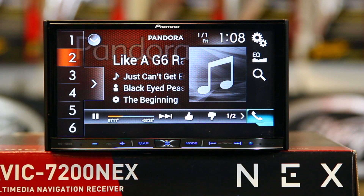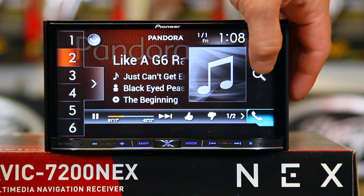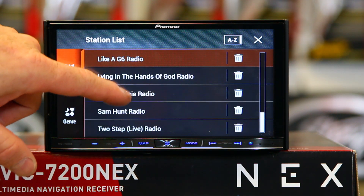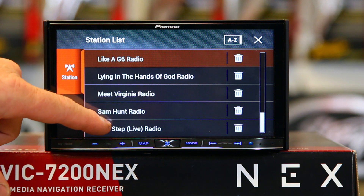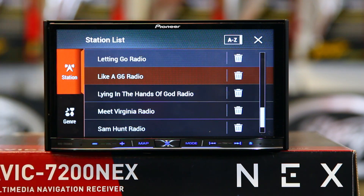So naturally you want to plug your phone in and go to Pandora. Here's Pandora playing — you can see the Pandora icon here. Over here you see your search. Now what this is going to give you the ability to do is check out your stations. So for example, we'll hit Let's Go Radio.